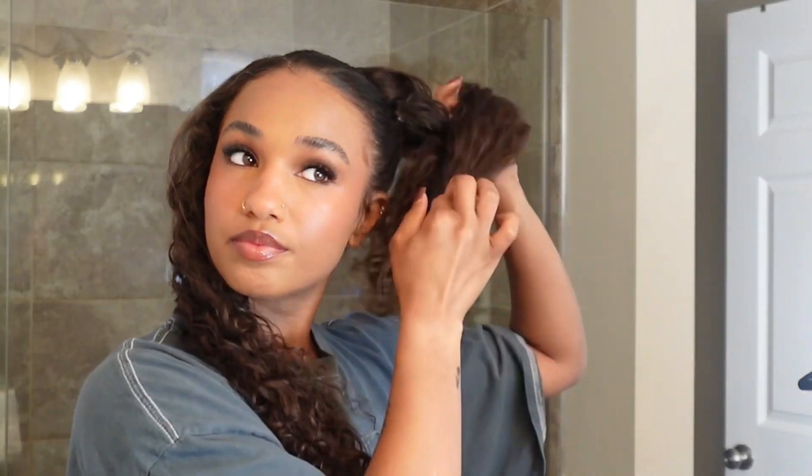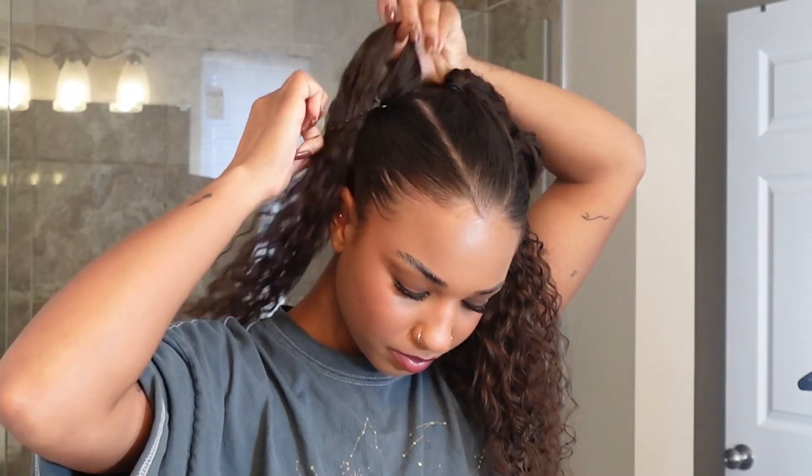Also, the two ponytails that I already tied off, I tied them off to the side so that they wouldn't get caught in this last ponytail. So if you have a problem with that, that's probably a good tip to keep in mind.